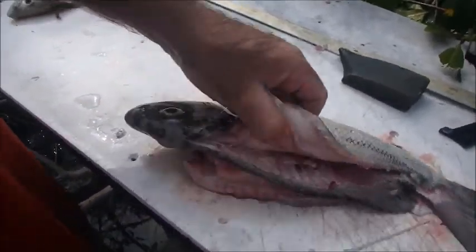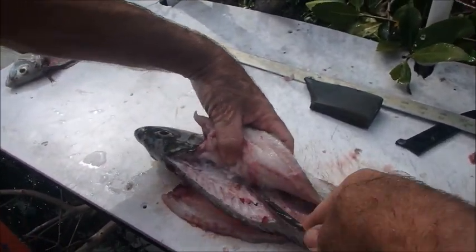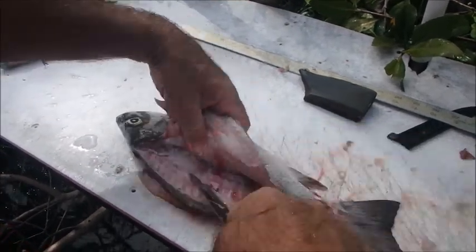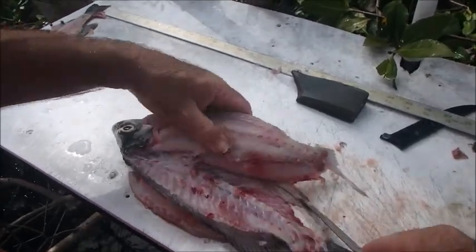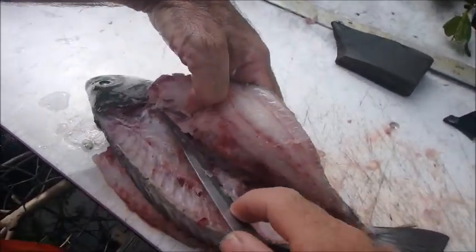Now here comes the real trick. This is how you butterfly your fish and get all that belly meat. There's almost an extra fillet on the bottom of most fish that a lot of people just throw to the crabs. This fish got a little beat up in the rib cage because he had a spear go through him right there.